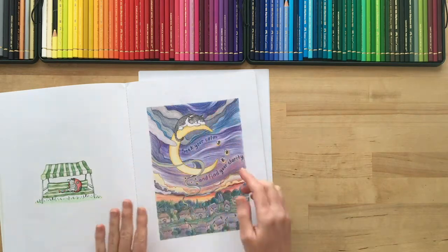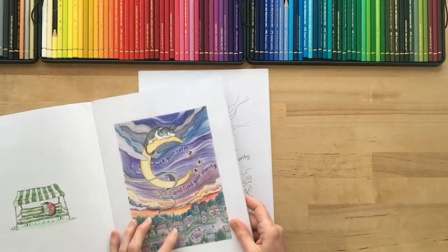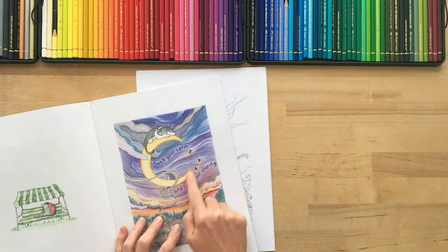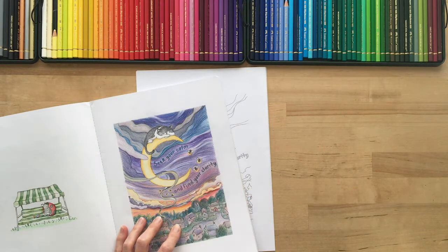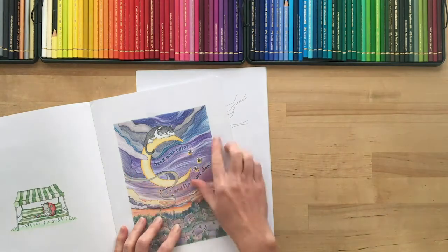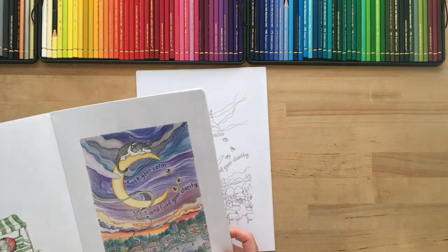I'm not going to color the whole sky. I'm just going to show you a little section of the sky — how I create this movement and the types of colors that I use — and then you can use the same technique to create that feeling throughout your picture. It actually takes quite a lot of time to do this, but it's a lot of fun. You'll see how it goes.